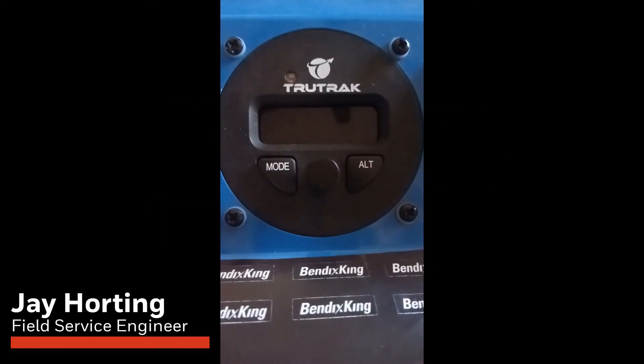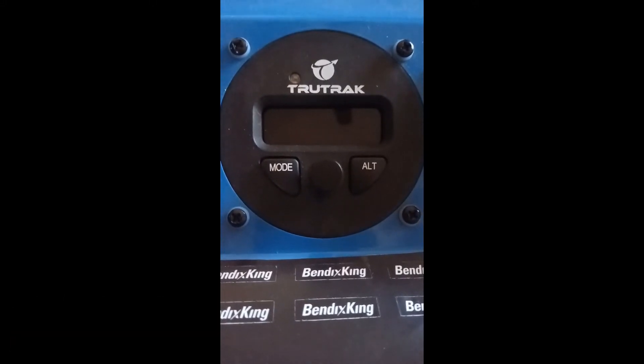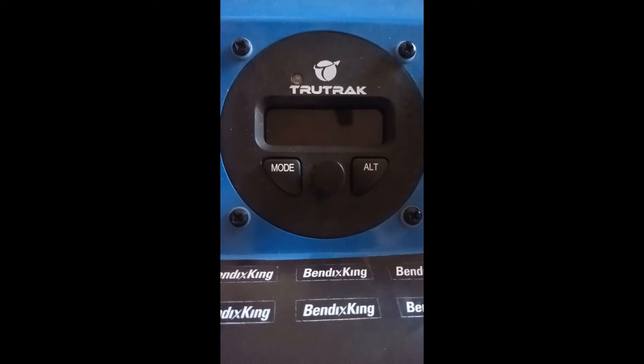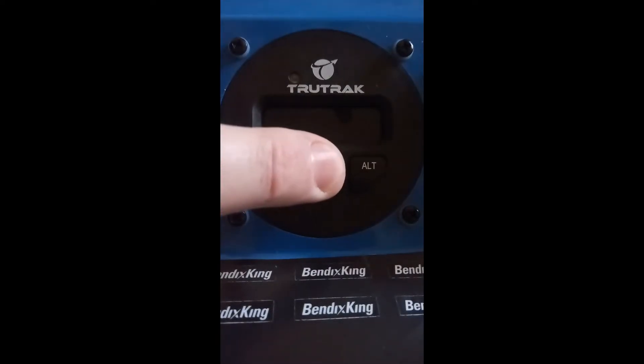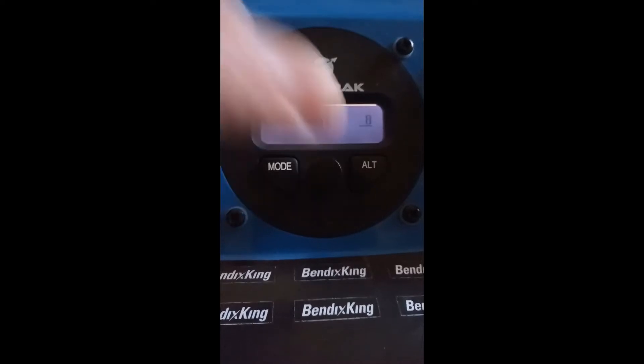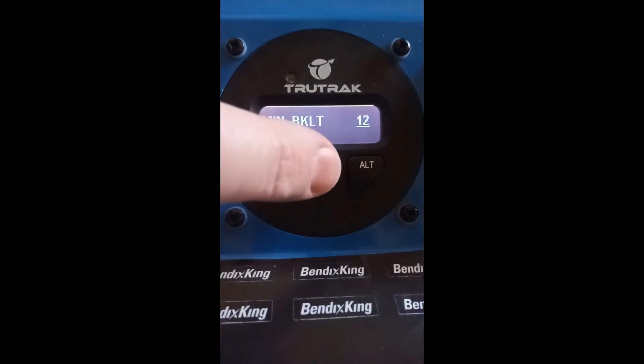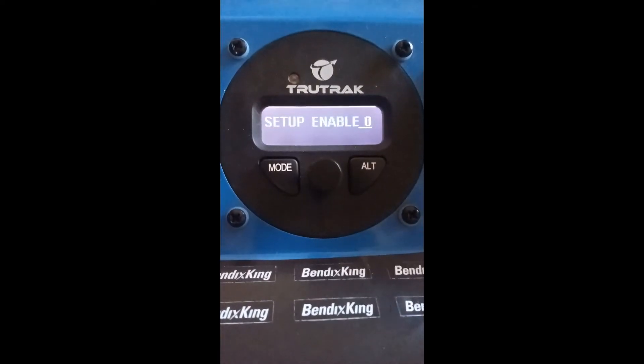To put a TrueTrack or AeroCruise autopilot with PV.3 software into configuration mode, you have to hold the center knob in and turn on power. The minimum backlight and contrast will be the two choices. Pushing the button will advance.